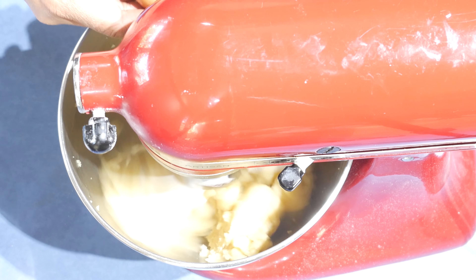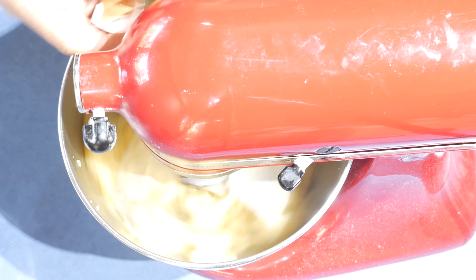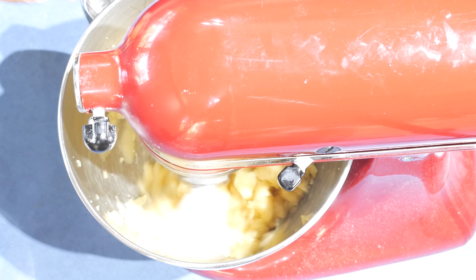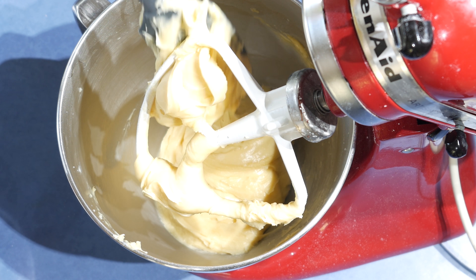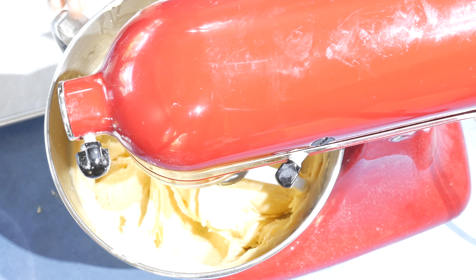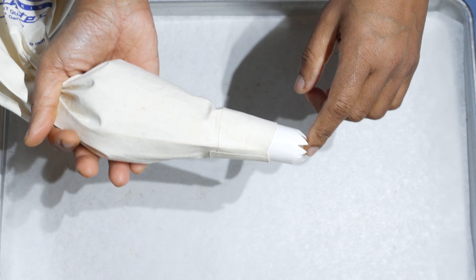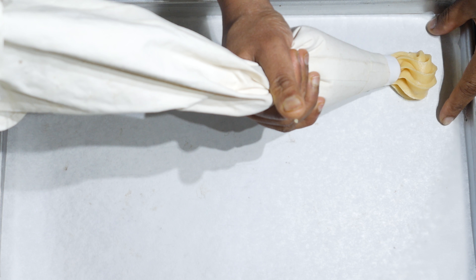Break the eggs one by one and add them into the mix, then keep on mixing for about five minutes. When you are doing this, make sure to scrape down the sides all the time. Now it's ready — take it out and fill the piping bag.